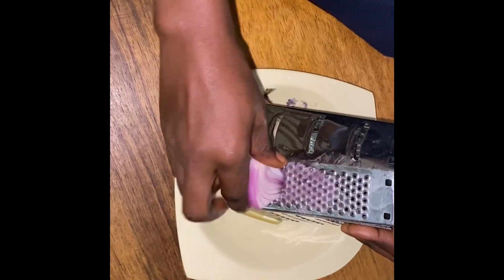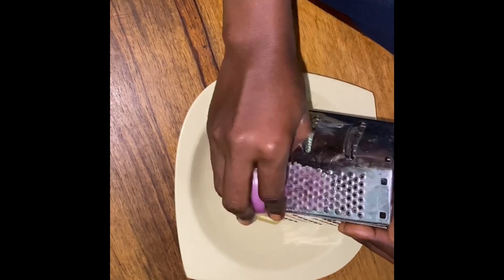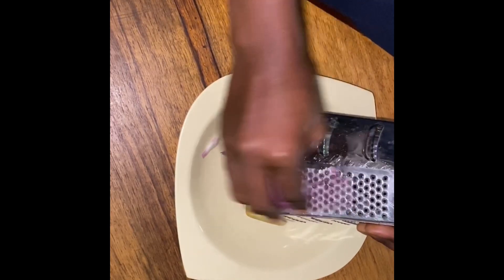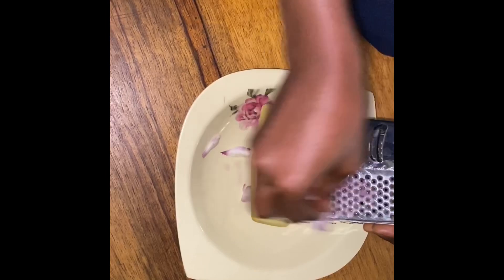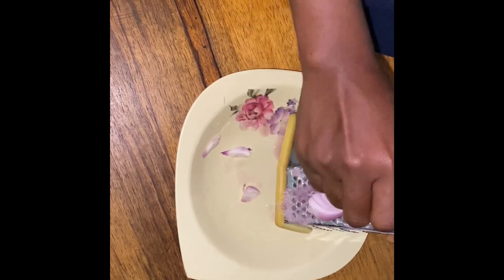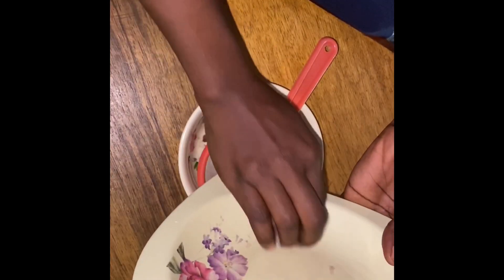For preparation, I like to grate the onions because I feel like I get more juice when I grate the onion. So I grate and then strain the juice.